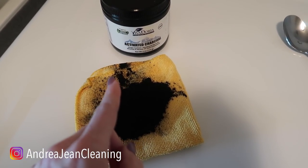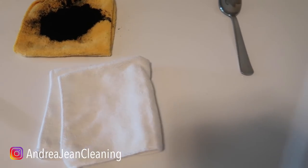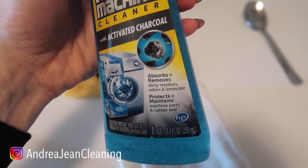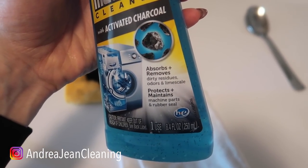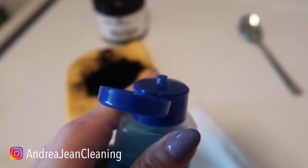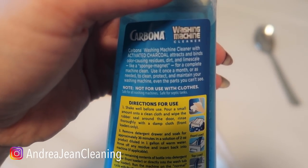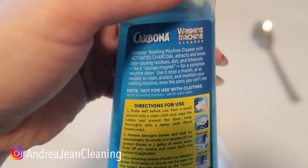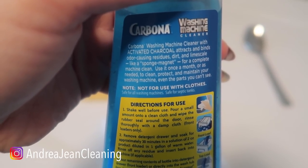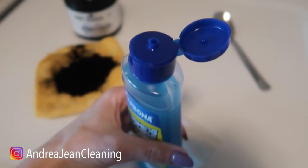This video is not sponsored, by the way, and I have never done a sponsored video on this cleaning channel. So this is what I want you to do. You're going to take a little of this — it's got activated charcoal, it protects and maintains machine parts and rubber seals, and it's great for HE machines. On the back it says use it once a month or as needed to protect and maintain your washing machine, and it's safe for septic tanks.